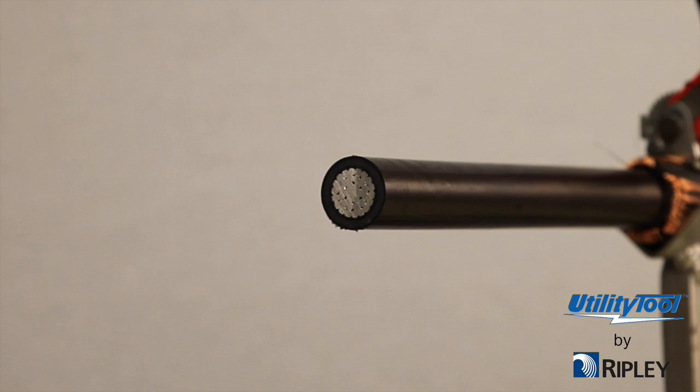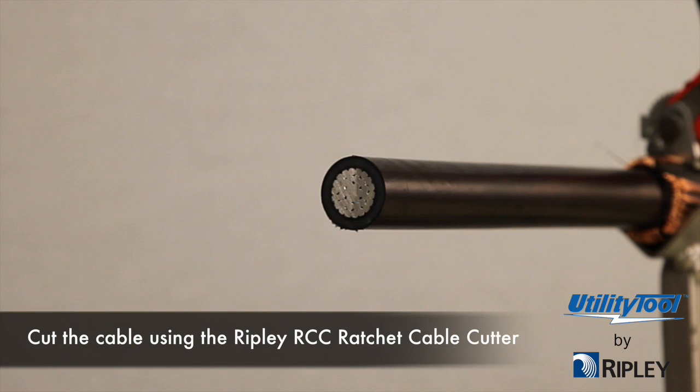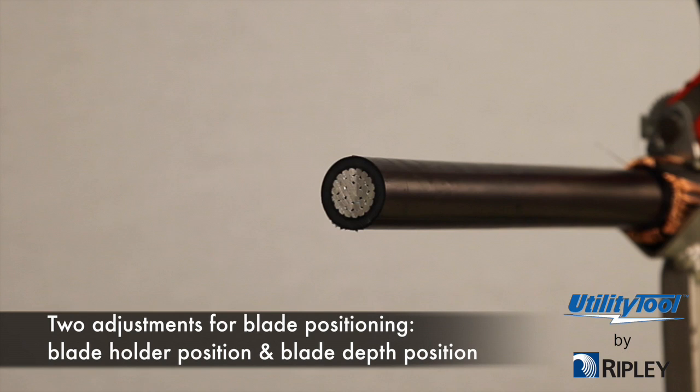As with the WS9A, before beginning we suggest using a sample piece of cable to make blade adjustments. There are two adjustments for the blade positioning: blade holder position and blade depth position.